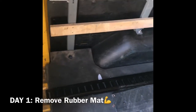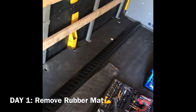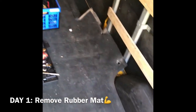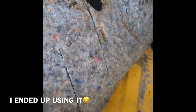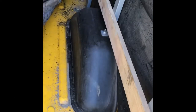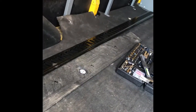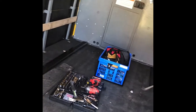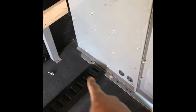I gotta pull up the floor in here to put these rails down, so I'm taking up the rubber floor. I'm not putting this back in because if you look at the bottom of this, it holds water, and water causes corrosion and rust. I already pulled this side up. I'll use a razor to cut along here — I don't want to take the headache rack out or whatever this thing's called.